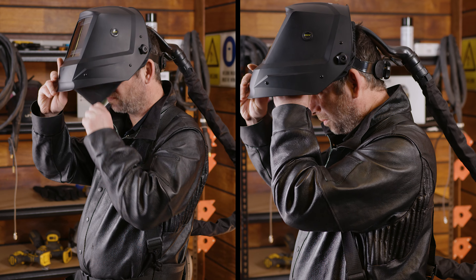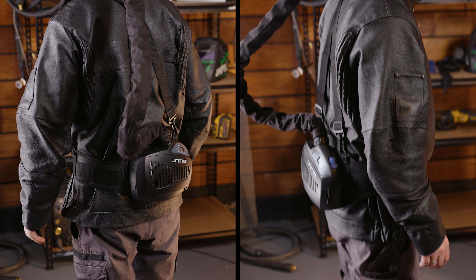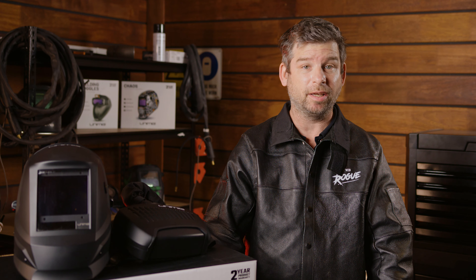You get the Auto Darkening PAPR helmet, a turbo blower unit, filter system for the blower, breathing tube, a battery, a charger, a belt, a backpack, airflow indicator and the manual. All of this is bundled into this neat carry bag so you can keep your helmet and all the accessories together wherever you go for your welding needs.